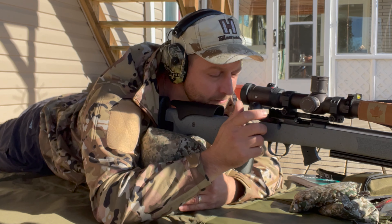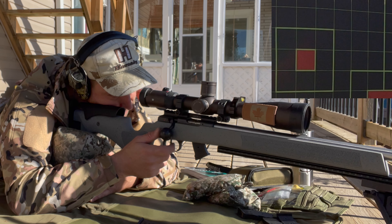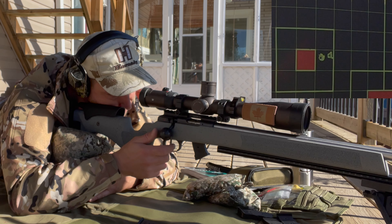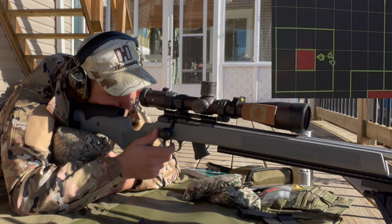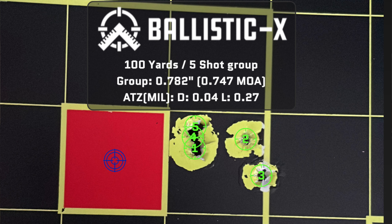Group number two, top left. That group is actually looking pretty good.